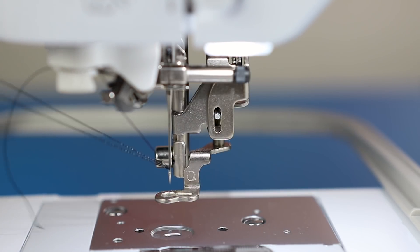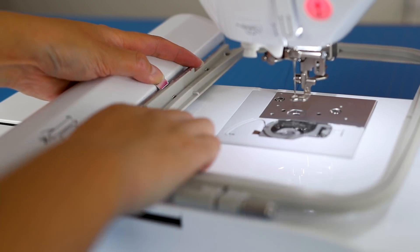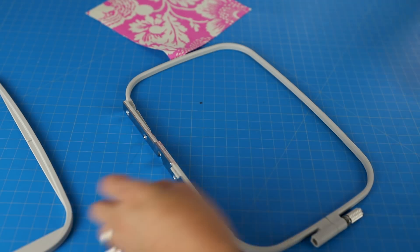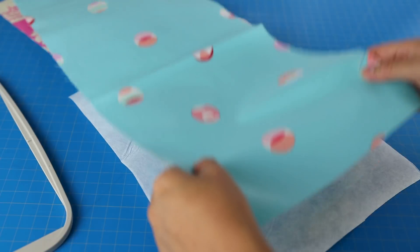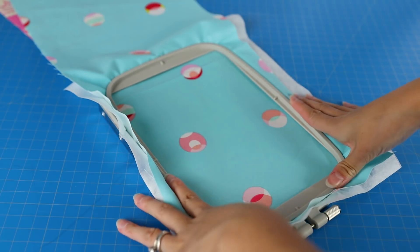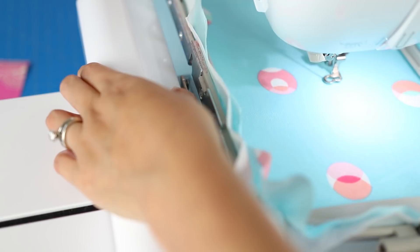If you'd like to see more basics on this particular embroidery machine, I've got another video walking you through the Brother PE800 from start to finish. I chose quilting cotton for this project onto a 5 by 7 inch hoop with tearaway stabilizer on the back. Hoop the fabric and tighten the screw. Because this is woven and not textured, no topper is really needed so I'm not using one.